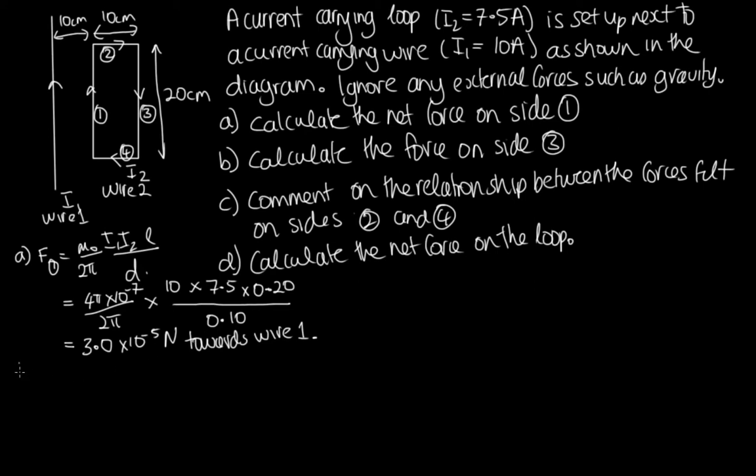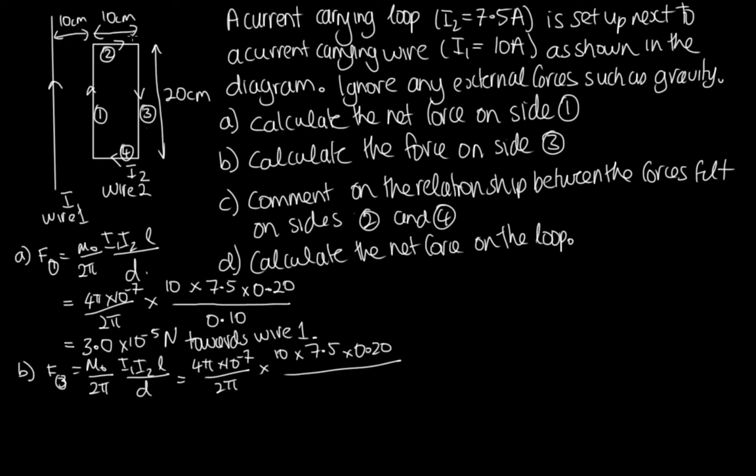For Part B, we use the same equation for side 3: F₃ = (μ₀ / 2π) × I₁I₂L / d. The values are the same except the distance is now 10 + 10 = 20 cm = 0.20 m. The 2π terms cancel, and solving gives 1.5 × 10⁻⁵ N. Since these currents travel in opposite directions, this is a repulsive force — directed away from wire 1.